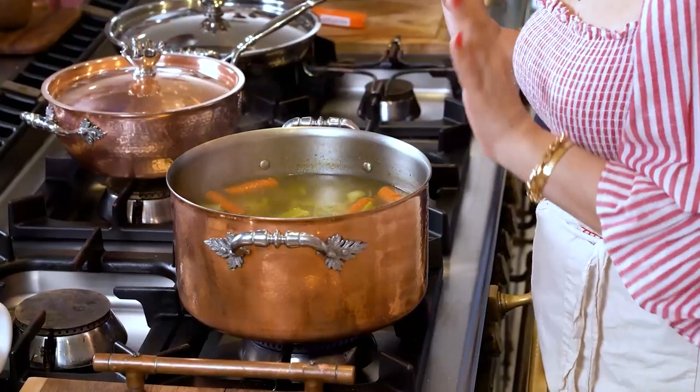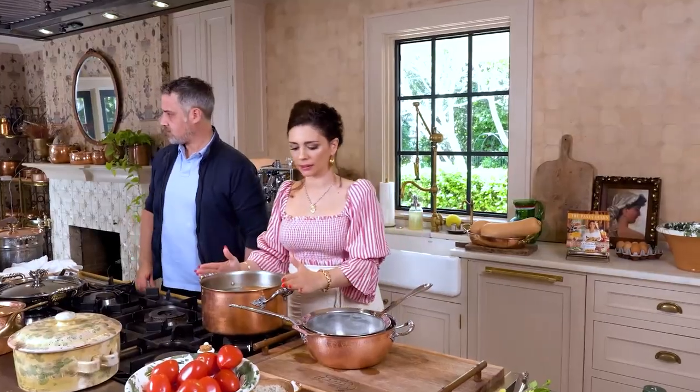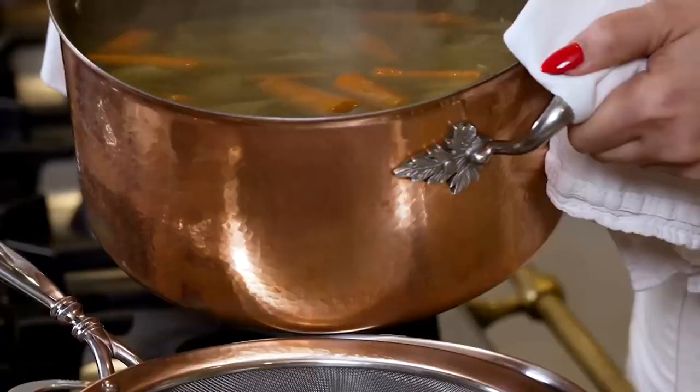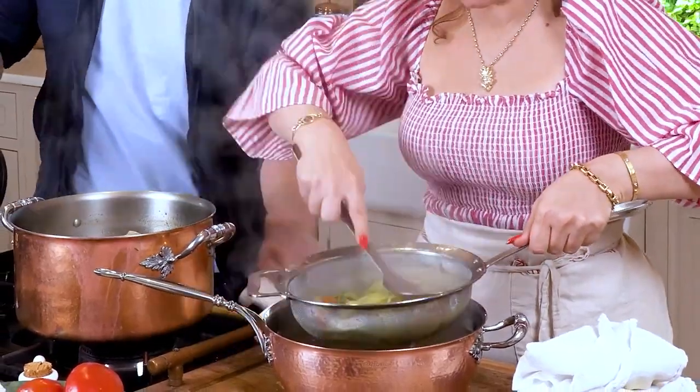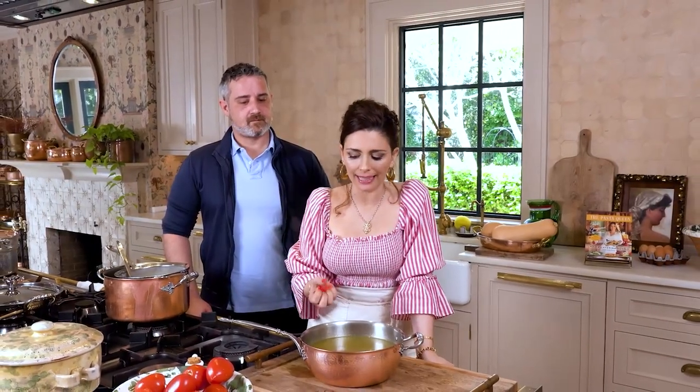Now we're going to filter it into a different pan and use it to boil our pastina. Let's get a fine strainer, a new pan, strainer on top. Now we're going to pour all the beautiful broth through — super clean and simple, nothing else. That's going to be our pasta water for the pastina. Squeeze the veggies down to get everything out. We put no extra virgin olive oil — that oil you see is coming from the parmigiano rind that melted into it. It's a beautiful green, it's really soothing and comforting. It's what you need for your pastina. Don't compromise with store-bought things — make your own and keep it stored.